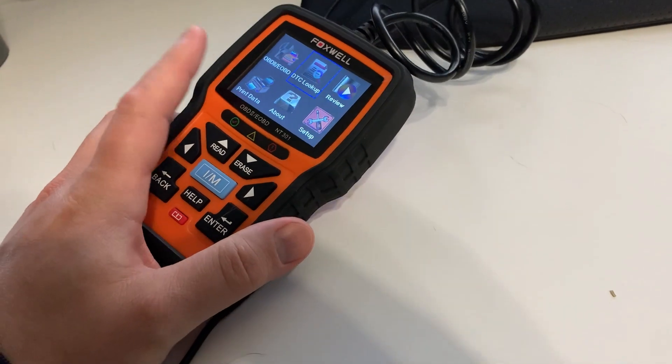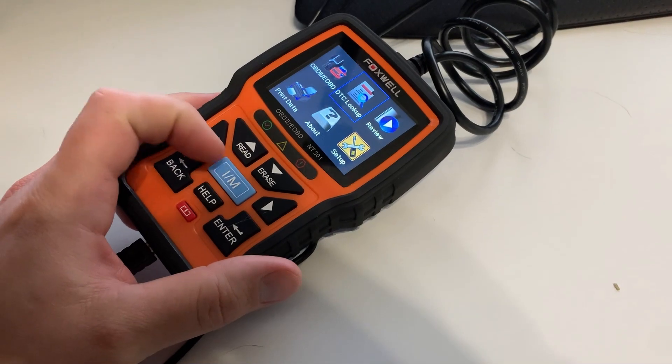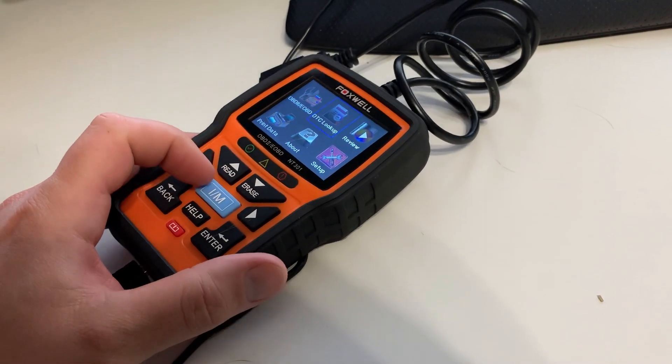Will this find issues on a car if the check engine light hasn't come on yet? Yes it does. The IM key in the middle lets you check all the emission-related monitors and make sure everything is ready for the smog test.